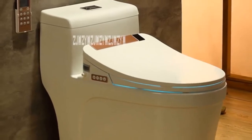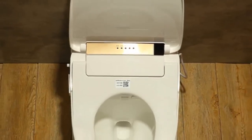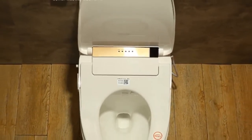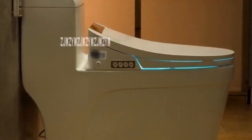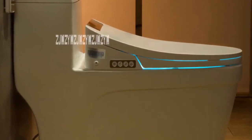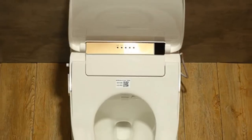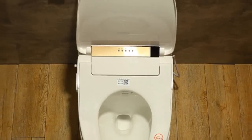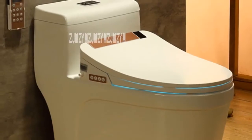Number five: drainage mode S-trap, load bearing more than 70 kilogram, waterproof grade IPX4, operation mode remote control, manual line length 1.5 meters, size 700 by 380 by 640 millimeters, packaging size about 75 by 44 by 70 centimeters, weight 50 kilogram.